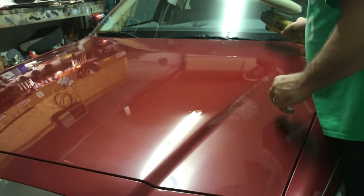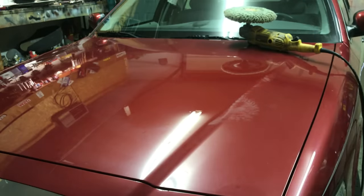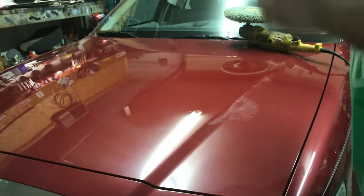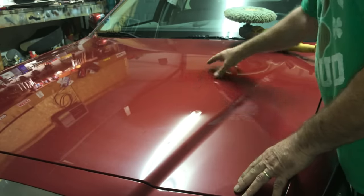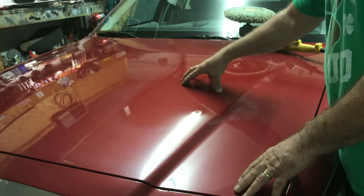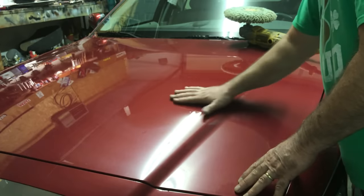You can basically do this as many times as you want until you get the shine you're looking for, and you can see the shine is already starting to come up — it's starting to look beautiful. This car should have Mother's done to it to remove the impurities, but of course this paint is 20 years old — factory paint — and somebody took really good care of it, which is why it's easier to do.